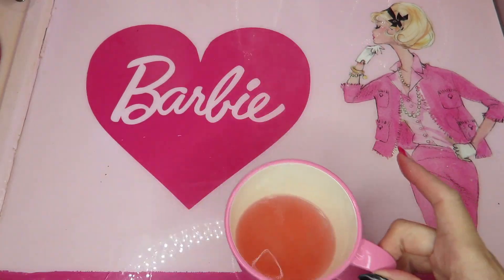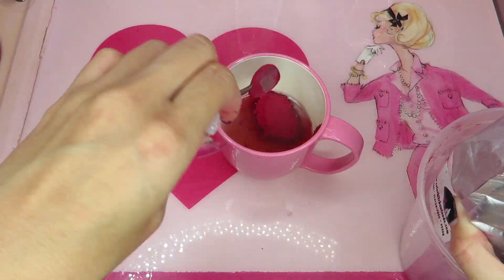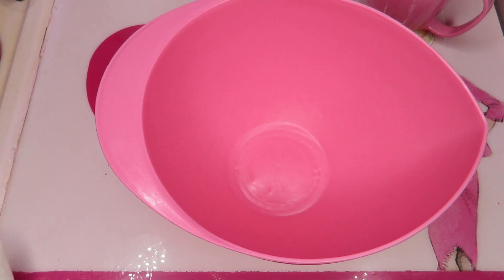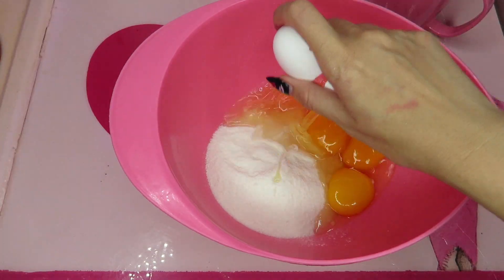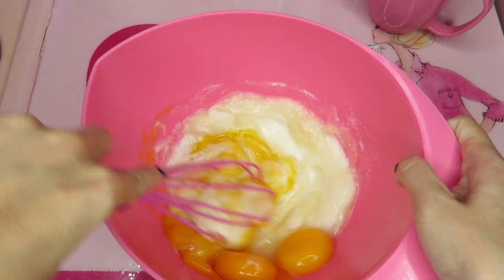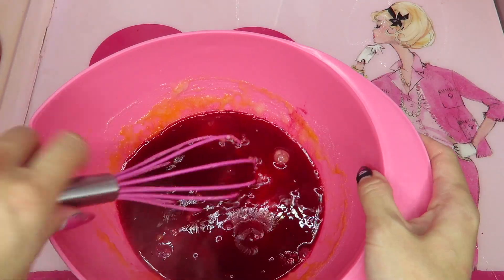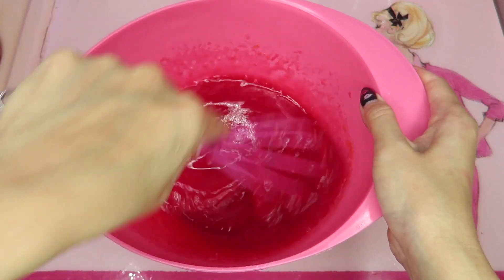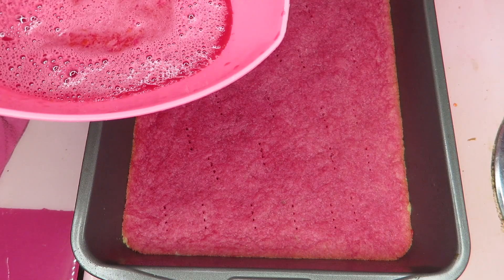Heat up the pink lemonade in the microwave. Now the pink lemonade is hot, then I'm gonna put beet powder in. Mix and dissolve. Now I have a bowl again - let's open the filling packet. And add egg, and mix. Let me put this in. Is this gonna work? I have no idea. It's really cute color!